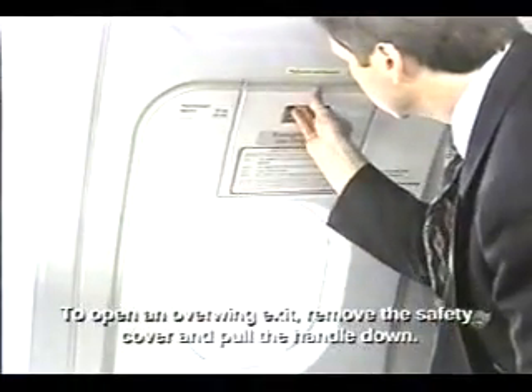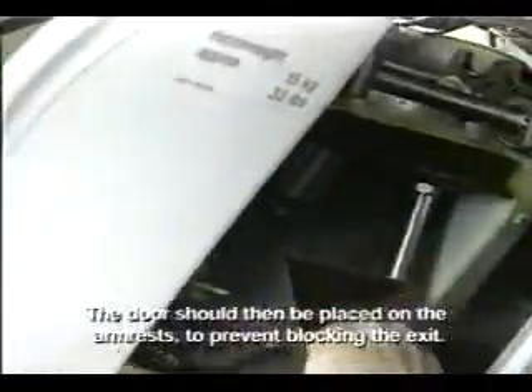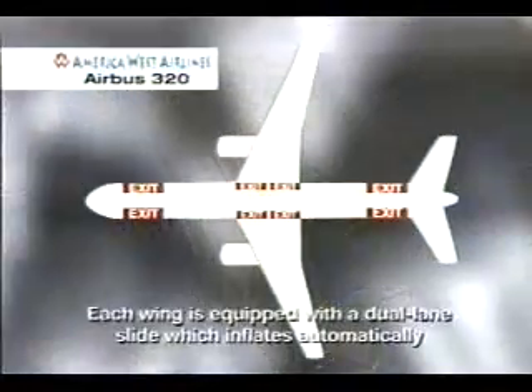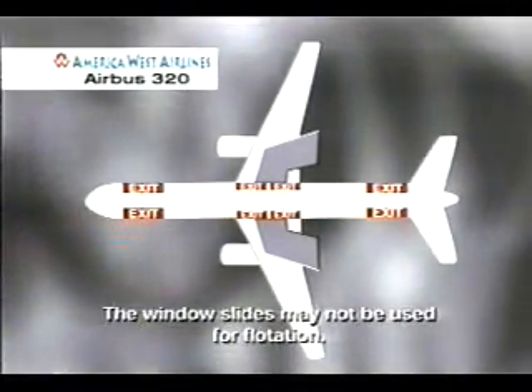To open an overwing exit, remove the safety cover and pull the handle down. The door should then be placed on the armrests to prevent blocking the exit. Each wing is equipped with a dual lane slide, which inflates automatically when a window exit is removed. The window slides may not be used for flotation.